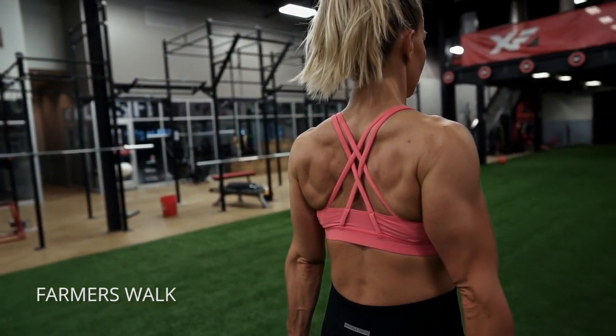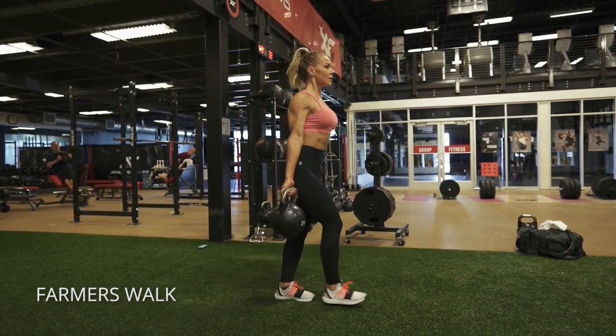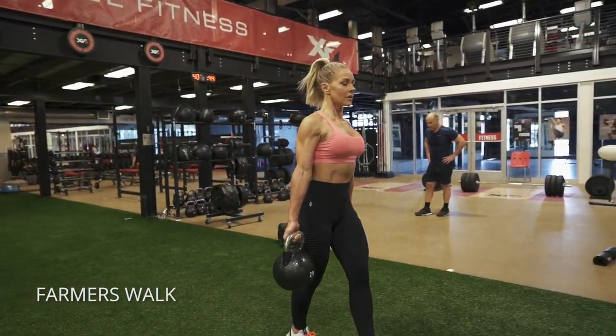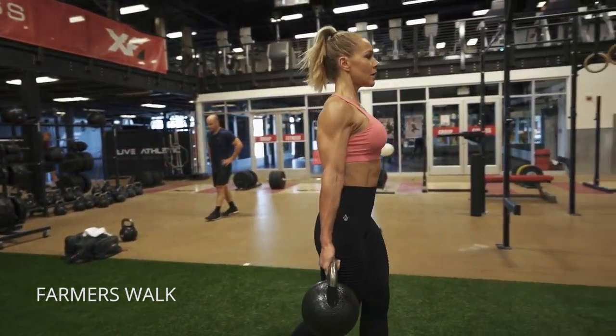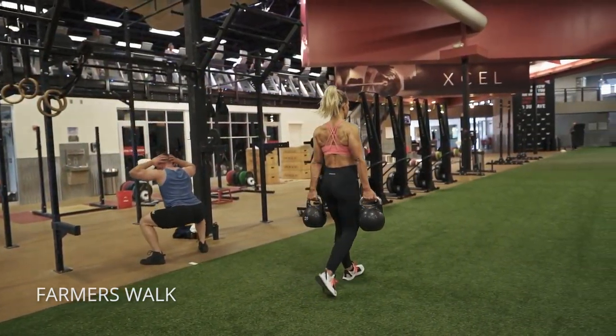All right, farmer's walks. The key here is to go heavy enough. Go as heavy as you can without dropping those kettlebells and turn your palms forward. Get your shoulders back and down and maintain good posture. Keep your abs pulled in, your chest up high as you just walk and make sure they're heavy enough.